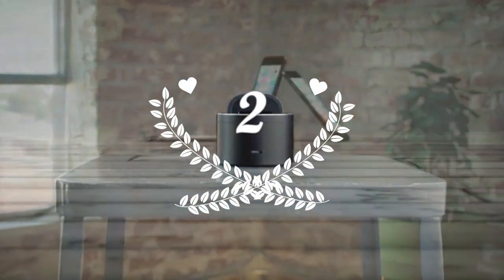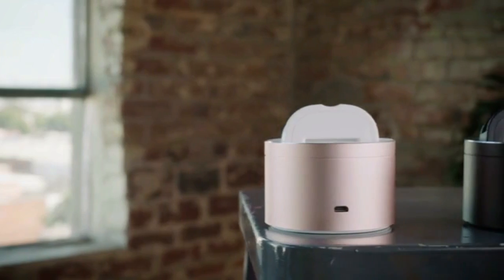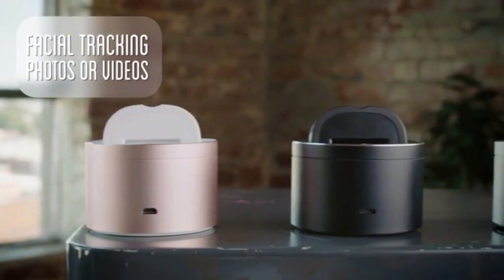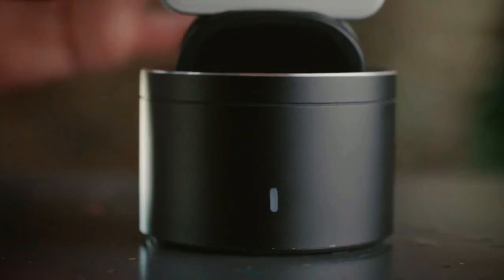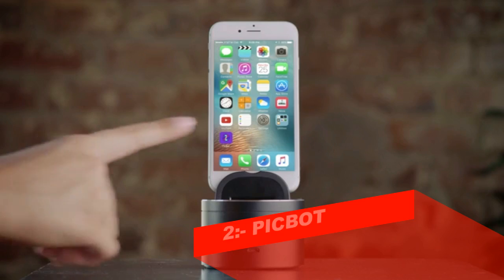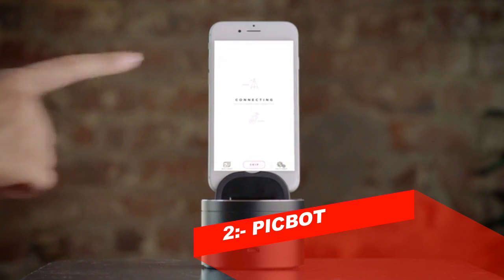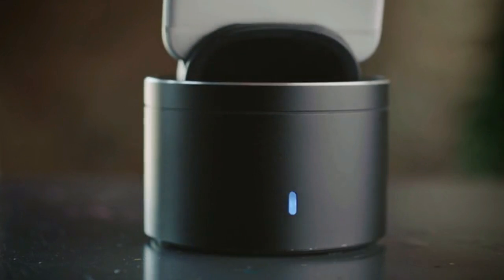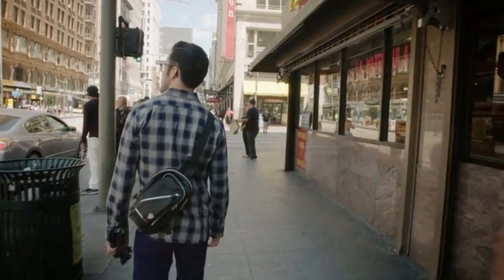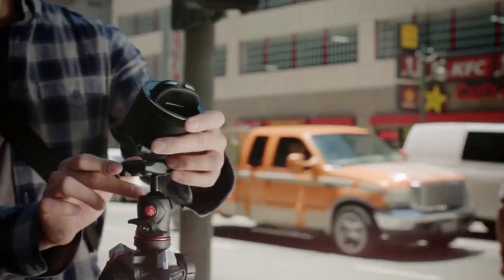This is PicBot — a smart mobile device for your phone that helps you capture moments with facial tracking to snap photos or record videos. Create automated panoramas and panning time lapses. It's simple to use: just start by downloading the PicBot app to your phone, then automatically pair the device from the Bluetooth menu. Once it's paired, everything is ready to go. PicBot's easy-to-use features make it perfect for capturing and sharing a wide variety of different interests and experiences.